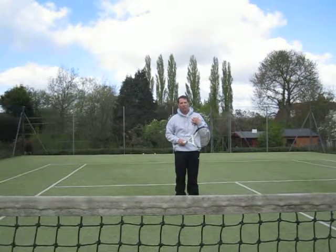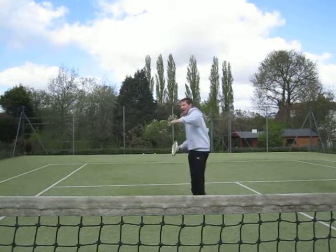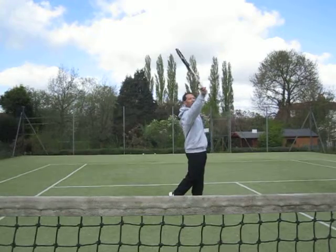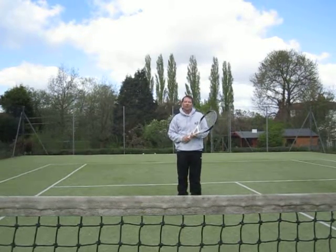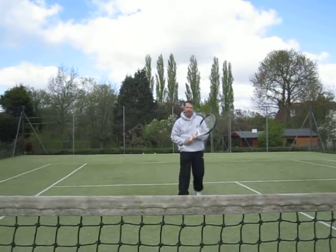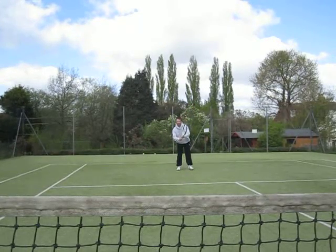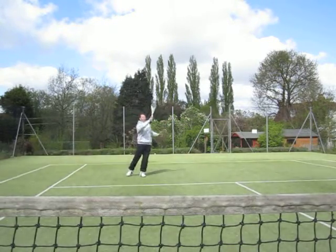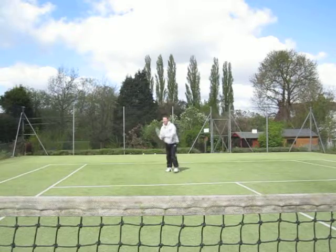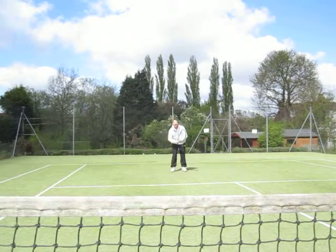To rotate the shoulders, lift up your left arm and pull your left arm round to the left, and that will rotate your shoulders. Let's have a look at it. So pull the left hand round to the left to ensure the shoulders turn.